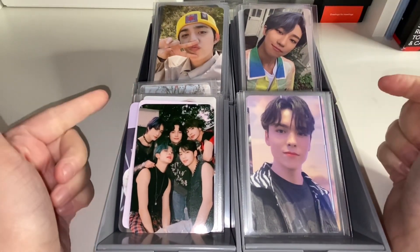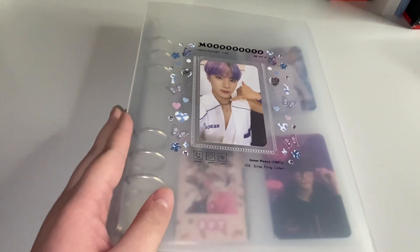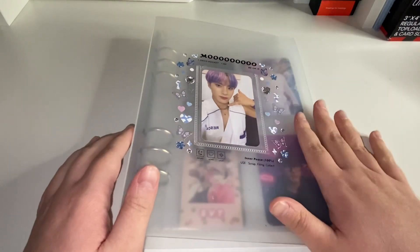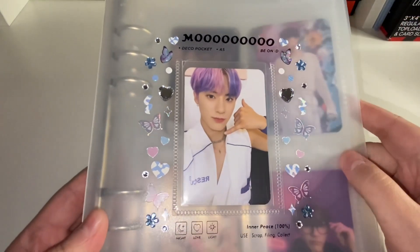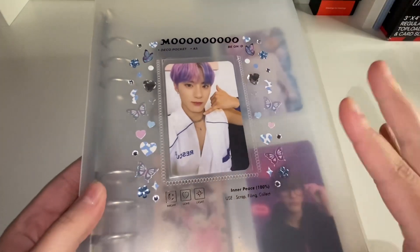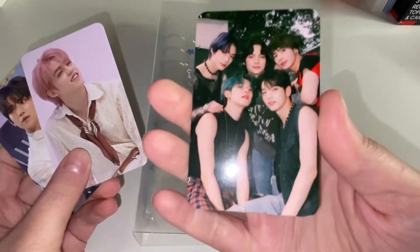This is a new binder you've never seen before — it's a Moo business card binder. I kind of always wanted to do one of these. I decorated it; I have an extra Eric photo as a dupe so I put that in the front, and it just says 'Moo' for Moo business cards. It's kind of silly but I think it's cute, and there's like cow print on the hearts and things. I have these three cards to put in here today.